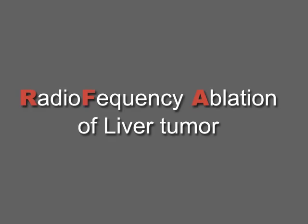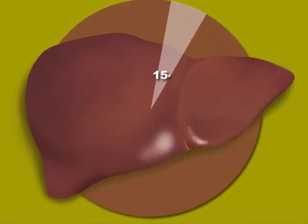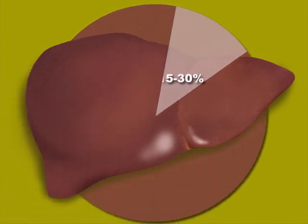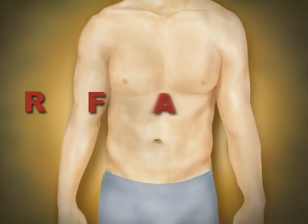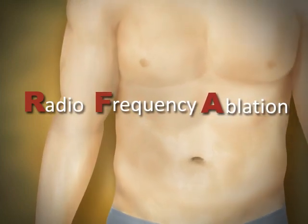Radiofrequency ablation (RFA) of liver tumors: among liver cancer patients, only fifteen to thirty percent are candidates for surgery. For example, a patient who has several small tumors in different parts of the liver may not be a good candidate. Some patients cannot tolerate major surgery and may benefit from a less invasive approach. RFA can be used when surgical resection is not a treatment option.